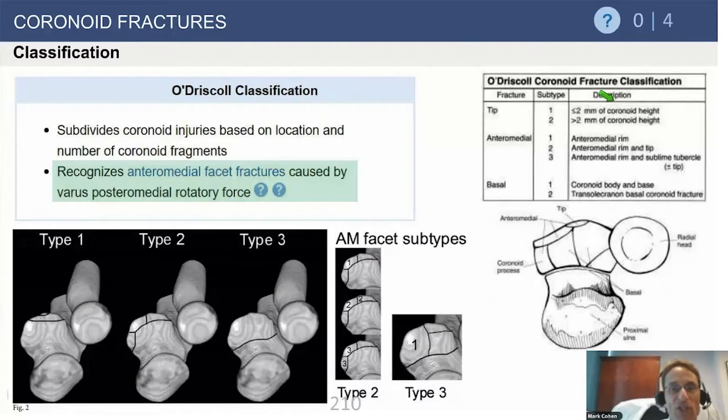The O'Driscoll classification has one, two, three subtypes. Most importantly, it highlights the anteromedial facet — number one in the classification — something we didn't fully appreciate until about eight to ten years ago. The anteromedial facet is not well seen on the lateral radiograph; it's a medial projection off the coronoid providing the medial wall to the ulnohumeral joint. On its exterior is the medial collateral ligament attachment to the sublime tubercle, making it important both for bony buttressing and ligamentous support. This isolated anteromedial facet fracture has helped us better appreciate the complexities of coronoid fractures.